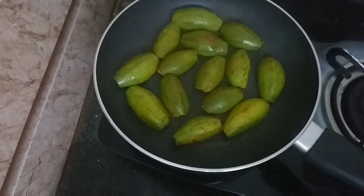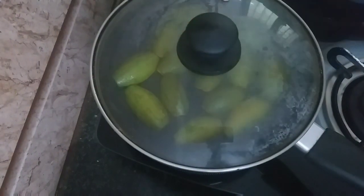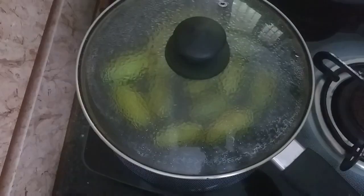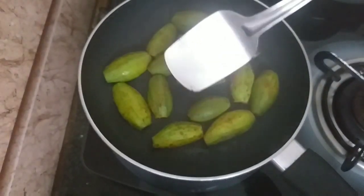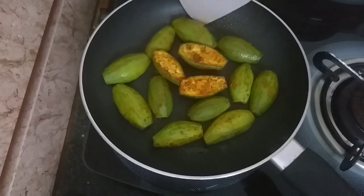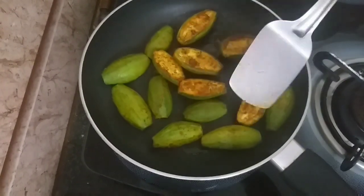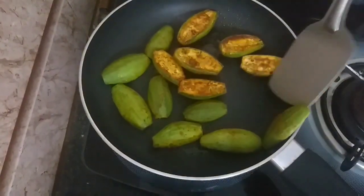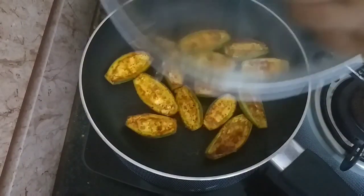I will make a mix and put it around. I will fry the meat with a little flame. I will fry it, cover the lid, then open the lid and fry again.